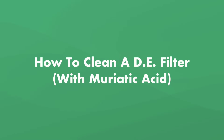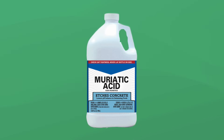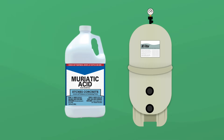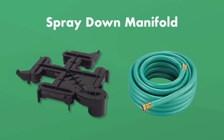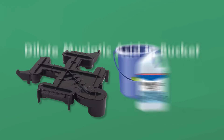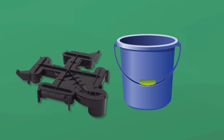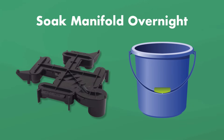Here's how to clean your DE filter with muriatic acid. You'll only need to do this once a year, usually at the end of pool season. Remember, muriatic acid is an acid, so protect yourself with goggles and acid-resistant gloves. We recommend wearing long sleeves, pants, and closed shoes to protect your skin. Follow the steps from before, and when it's time to clean the manifold, use the spray nozzle on your garden hose to spray it down, making sure to thoroughly flush the grids of all debris. Then dilute the muriatic acid with water in a five-gallon bucket, following the manufacturer's instructions for dilution ratios. Place the manifold in the bucket, ensuring it's completely covered with the diluted solution, and allow it to soak overnight.